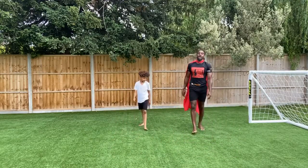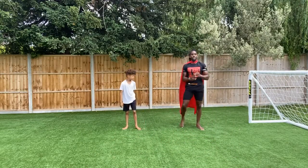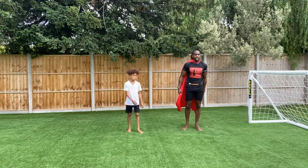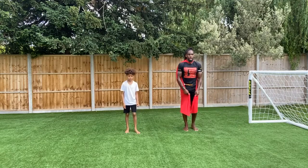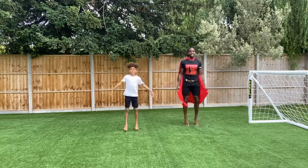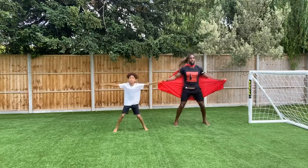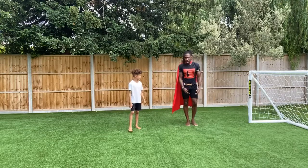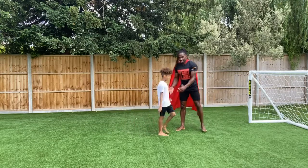And the last one — superhero jacks to finish our superhero workout. You ready? 3, 2, 1. 10, 9, 8, 7, 6, 5, 4, 3, 2, 1. Boom! Woo! That's hard work.